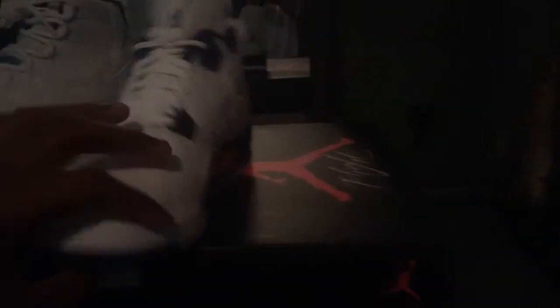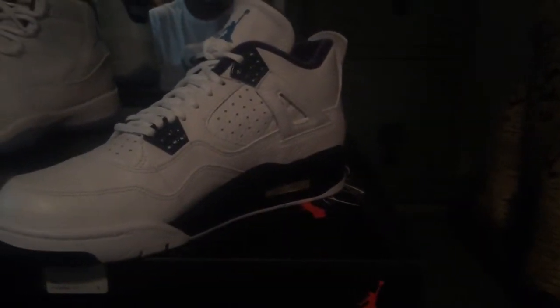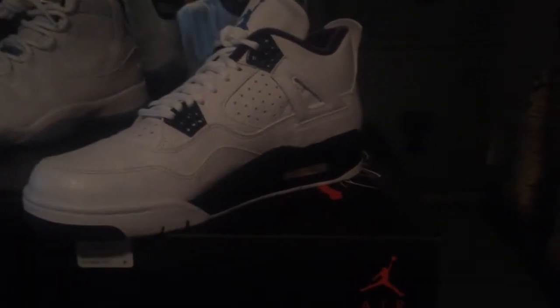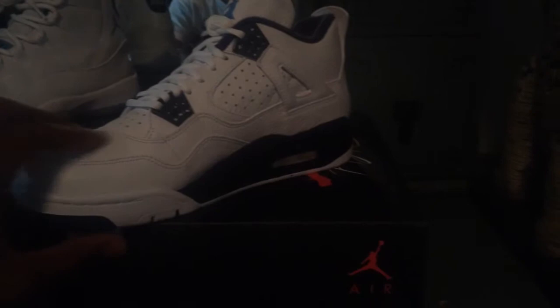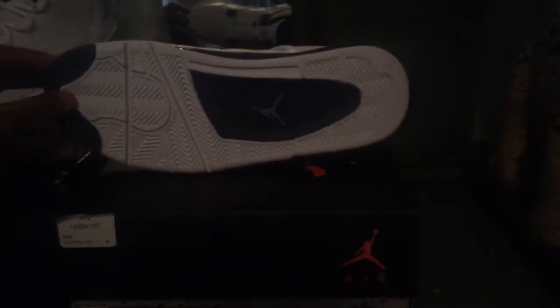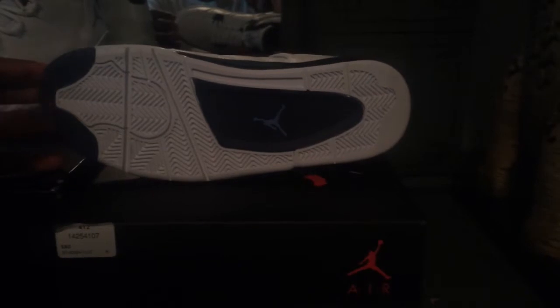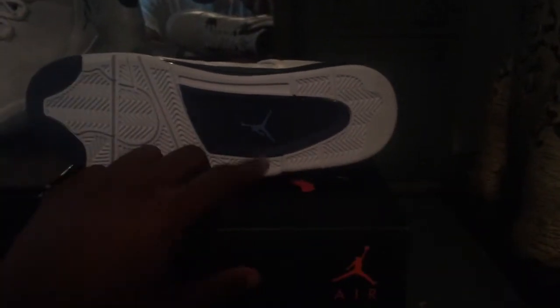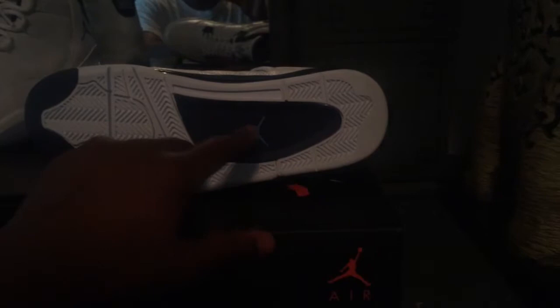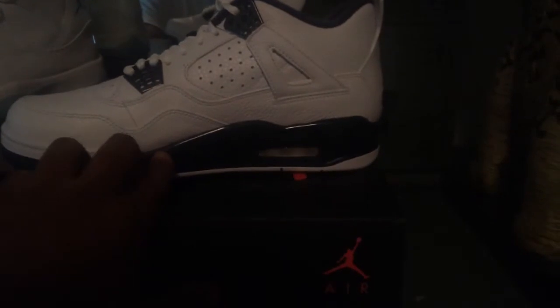I wish I had the '99 pair because I want to see if this whole remastered thing is really true and if the quality is really better, but unfortunately I don't have a '99 version. Anyway, we got the Midnight Navy, Midnight Navy White, and then your Legend Blue Jumpman. Your midsole has Midnight Navy with your off-white air bubble unit in there.